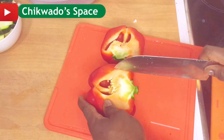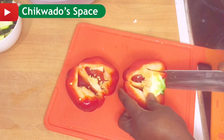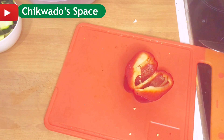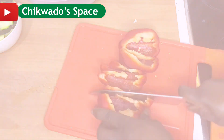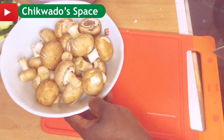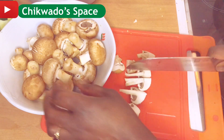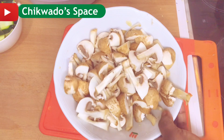I will go ahead to slice my paprika — some people call it bell pepper, some people call it different names, but what we call it here is paprika. You can slice it in any way you like. Then I'll also slice my brown mushroom and keep them aside.